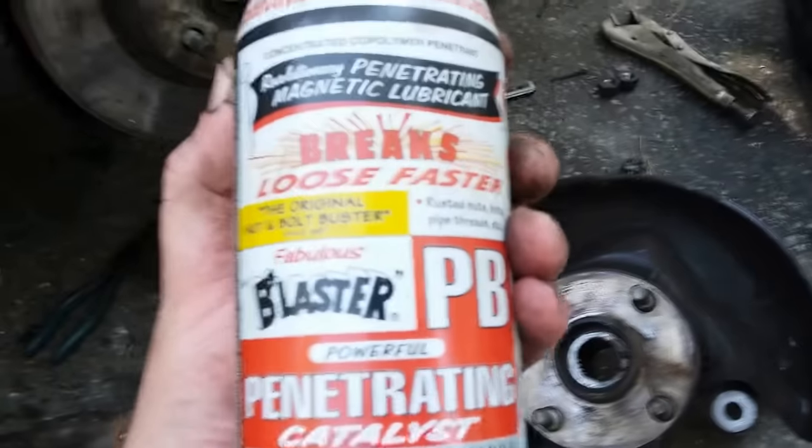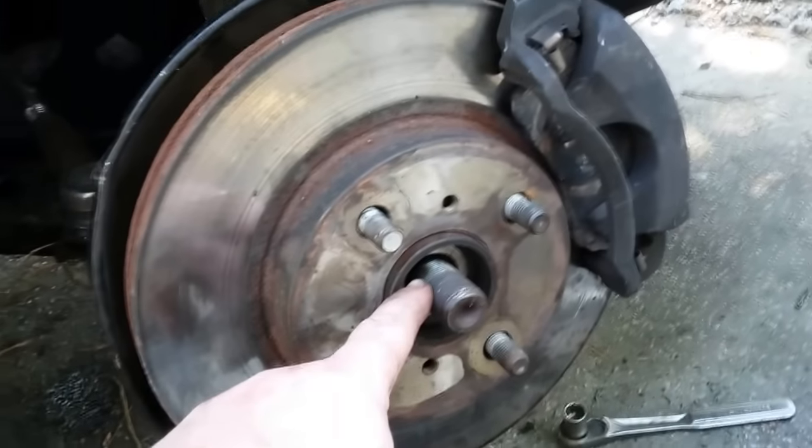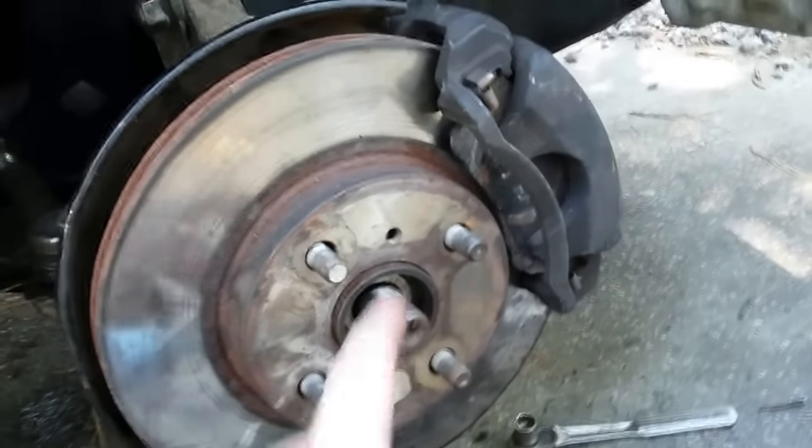Penetrating fluid did nothing. And yes, this is a good product — I'm not trashing it. Here's what you got to do: you got to heat the crap out of it, and if you don't have oxy and acetylene, propane is really not going to cut it.